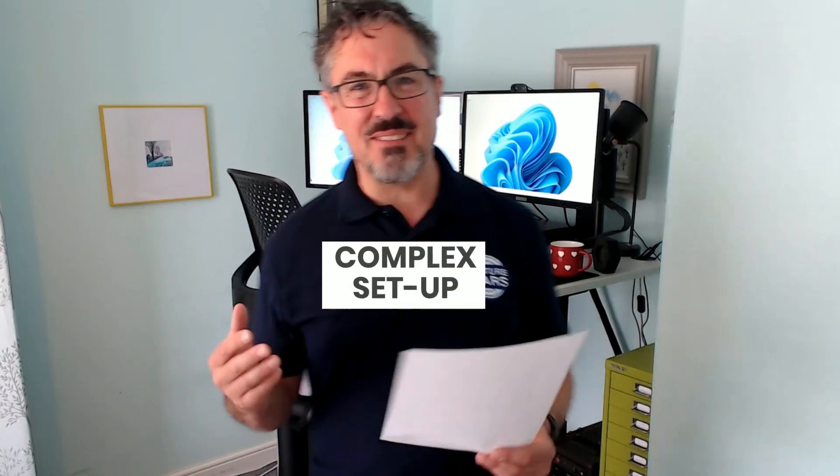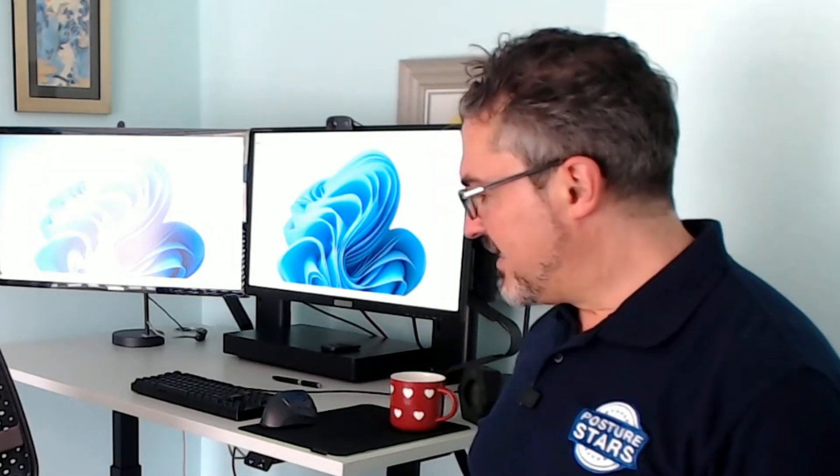Complex setup is another con. It did come in two very large boxes and they were quite weighty, so if you're bringing it upstairs and you were particularly weak you might struggle with it — though that's the same with many chairs. It just goes together with some Allen keys — hex keys as they call them in the US. The chair fits into the base, the power fits into the base, and you just tighten it up. That's pretty straightforward.